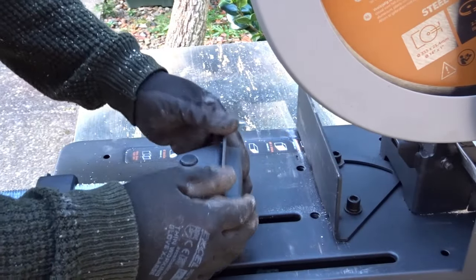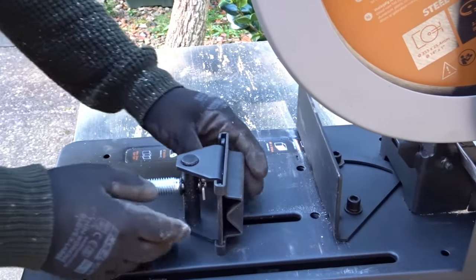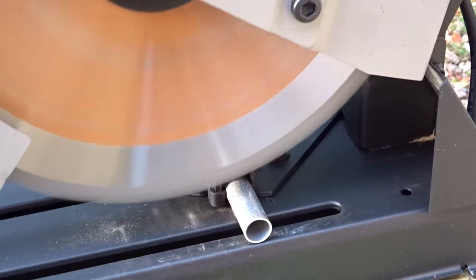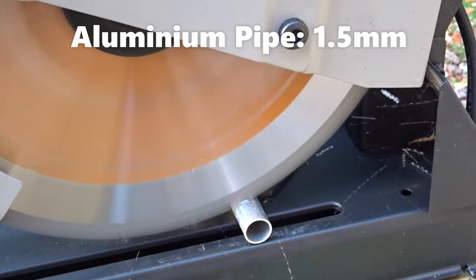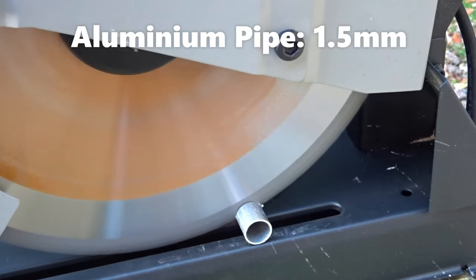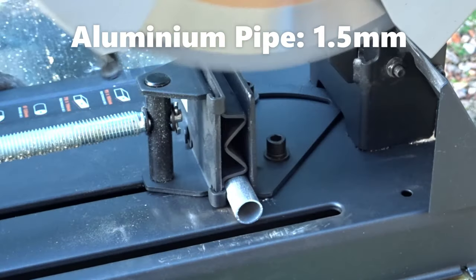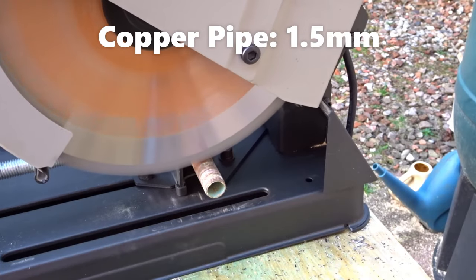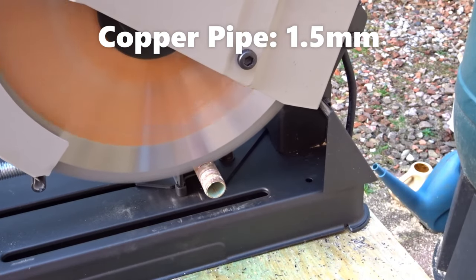Now I can add the attachment onto the clamp, and this will allow round objects to be clamped, such as this aluminium pipe of 1.5mm thick, and this copper pipe, also 1.5mm thick.